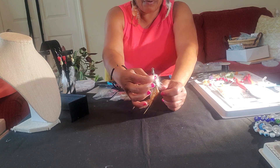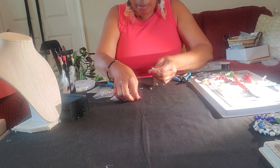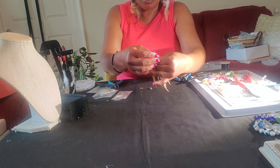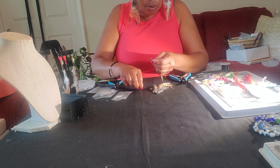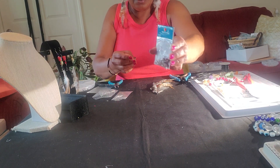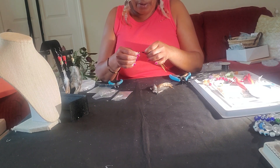Once I put the glue on there, that gives it a different look. So I've already measured these out. They're pretty much the same length, and one is a little bit thicker. Now these that I'm using are cord ends. I got these out of the jewelry shop.